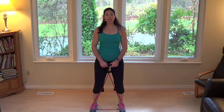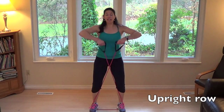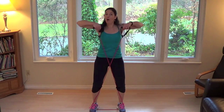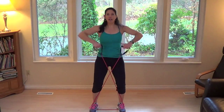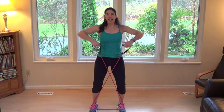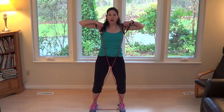Drop into a little bit of a squat — soft knees, shoulders back and down. We're going to come into an upright row, bringing the elbows up with the band crossing right in front of your chest. Shoulders are back and down always, belly pulled in tight. We'll do twelve reps total.